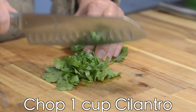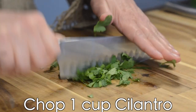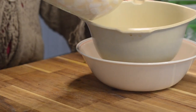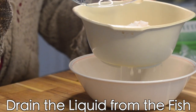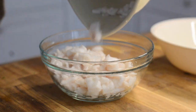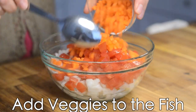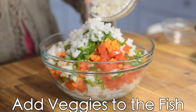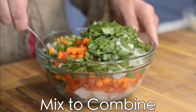Now we're going to chop one cup of cilantro. Plenty of cilantro in this recipe is important because it really adds flavor and freshens up the entire dish. After the fish is cooked according to your preference, we're going to drain the liquid from the fish, then add it to a bowl with all the veggies and mix to completely combine.